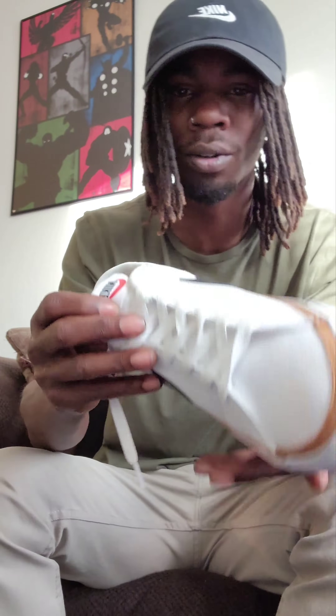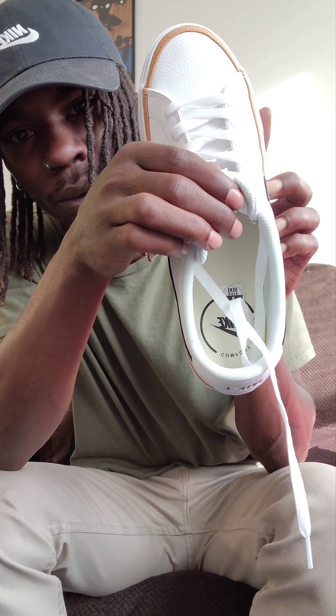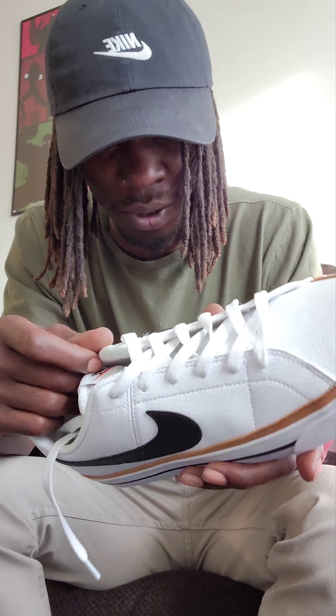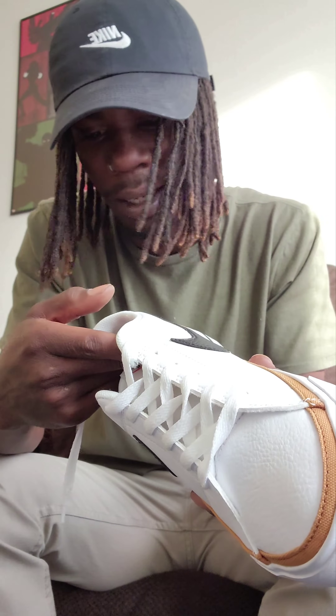Got the tennis soles on the inside. Anyone who plays tennis or has worn any of Nike's tennis shoes, they're soft as hell — super comfortable. Stitching on these joints is crazy. As always, I love Nike stitching.